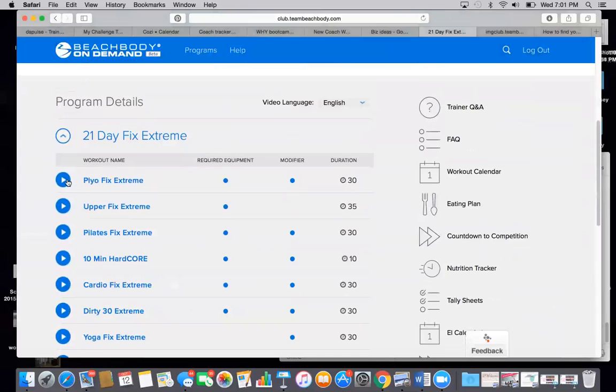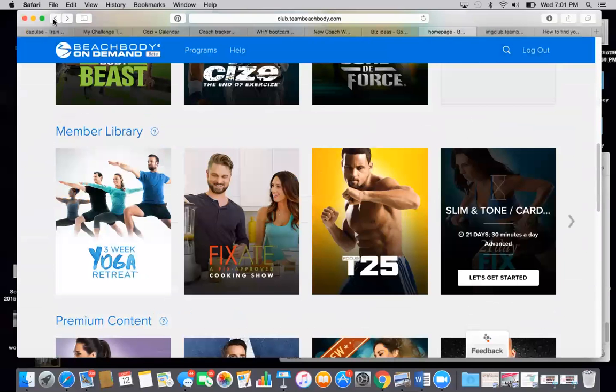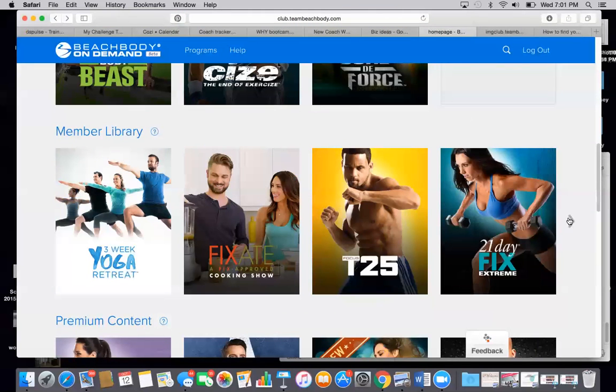Here are the workout videos. You just click on the little blue play sign and then it plays right on your computer. There's also an app that you can get with this, so you can do all of your workouts from your phone as well.